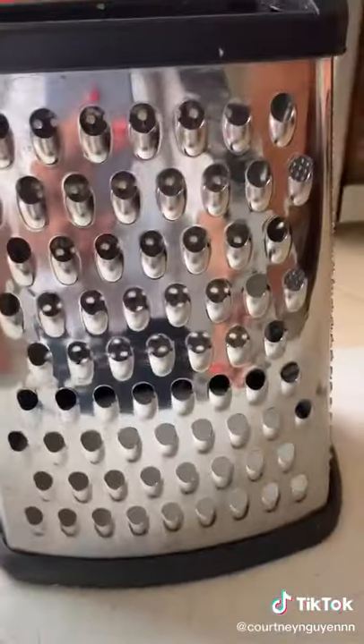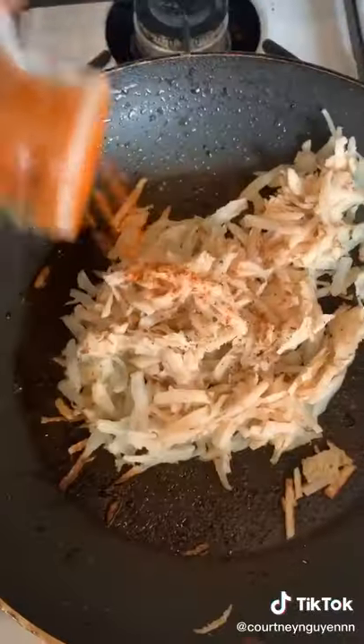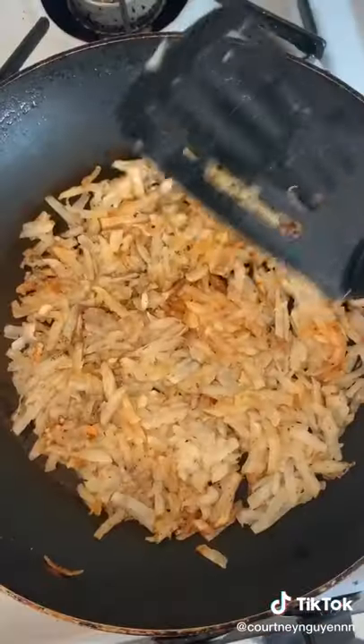Then I make my hash browns. Shred one potato on the side of a box grater and add it to the same pan with half of the bacon fat, seasoned with salt, pepper, paprika, and garlic powder. Mix it all up and then flatten it into a perfect circle like so.